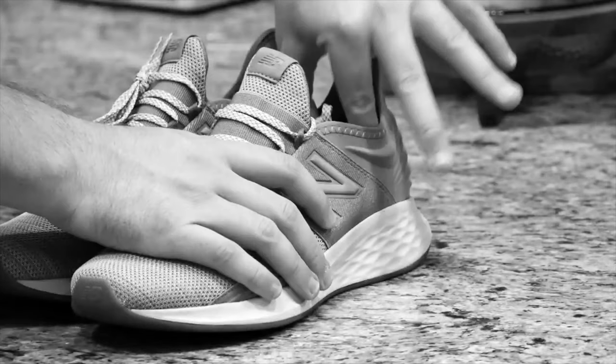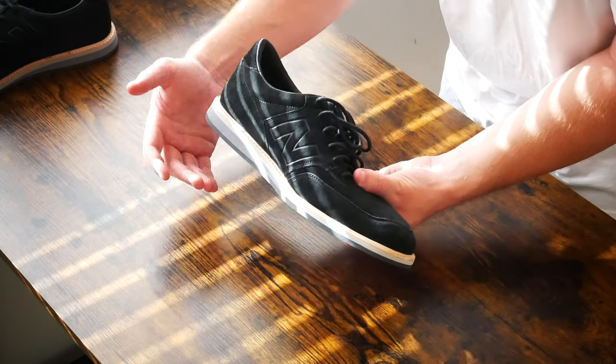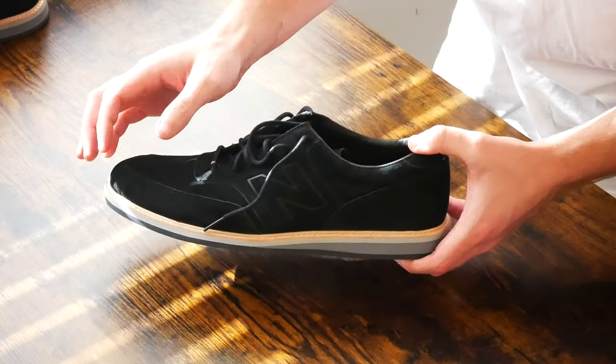I think you'll notice first and foremost that it's this pretty thin sole. Now you can get a court shoe with a little bit thicker of a sole than this, but for the most part it'll be flat. And this sole is flat too, at where the sole meets the body of the shoe.